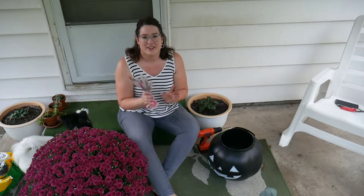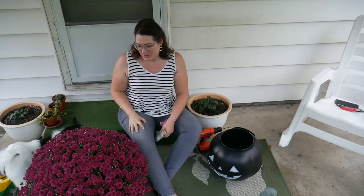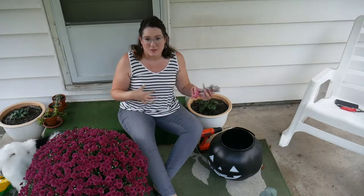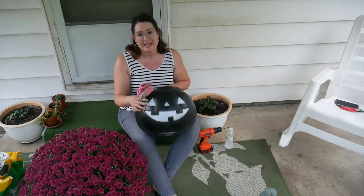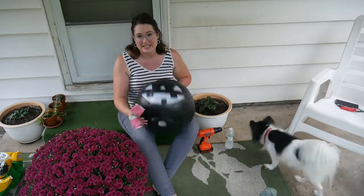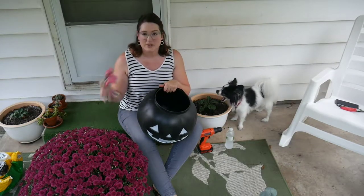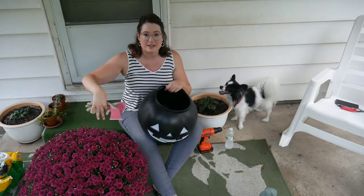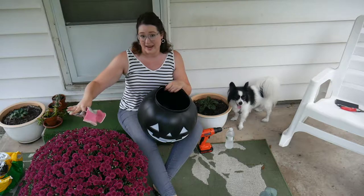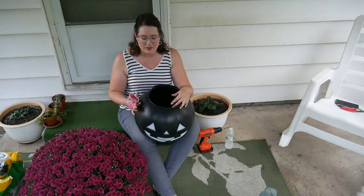Hi guys. So, I went and got plants, and I got this big, beautiful mum here today. I got this at the nursery that you guys saw me at a little bit ago, and I also picked up this really fun big Halloween candy bucket over at Target. This did not cost me very much at all. I spent about $25 on the mum, and this thing is enormous — definitely beach ball size, the biggest mum that I found. And then, this bucket cost me about $6 or $7 at Target.